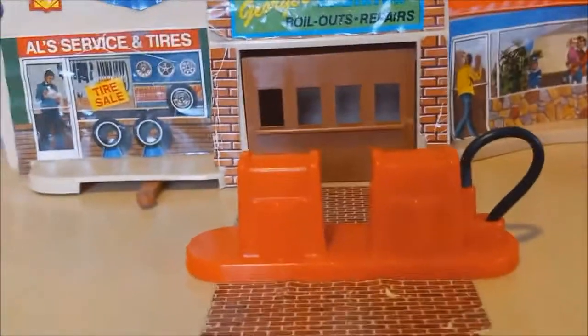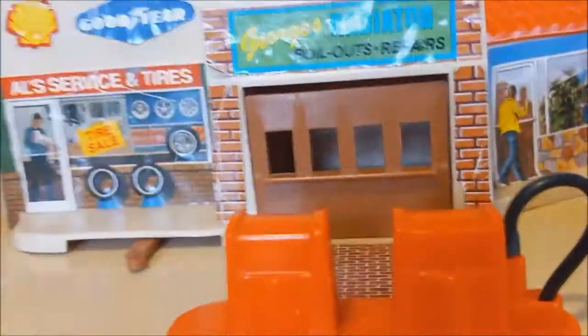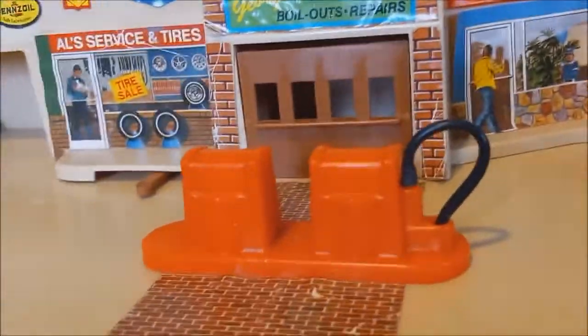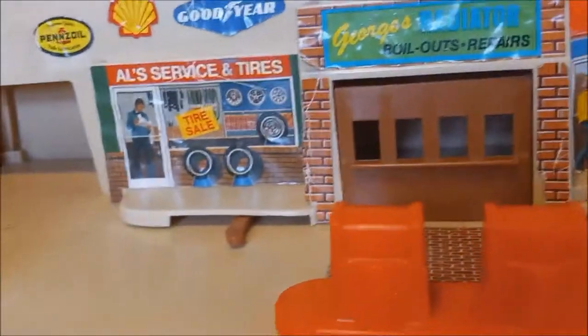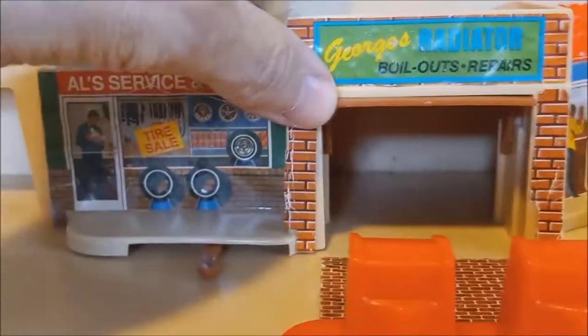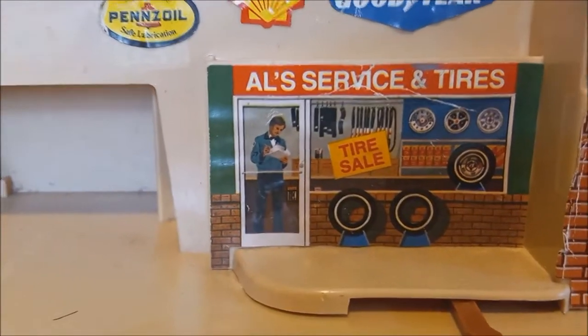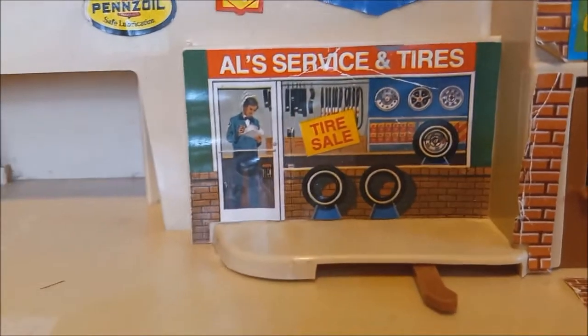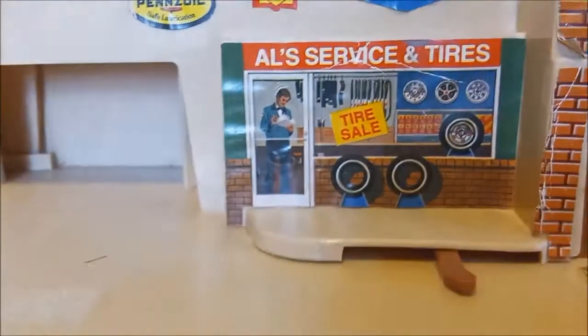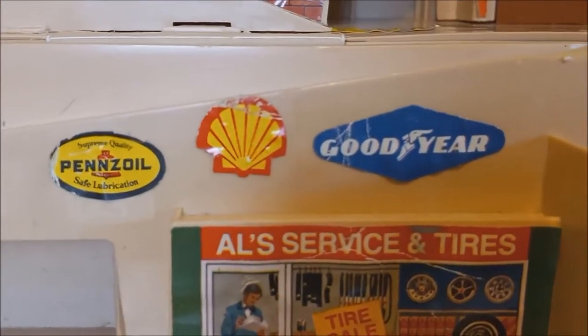You've got the little gas pumps — this replacement tube isn't original, just the closest one I could find, but it would have been a plain little vinyl black plastic tube anyway. There's a little garage door that opens and closes, and Al's Service and Tires is having a tire sale. There's Al at the front going over inventory or a bill, and there's a little lever that makes a bell ring when your car comes down the ramp.